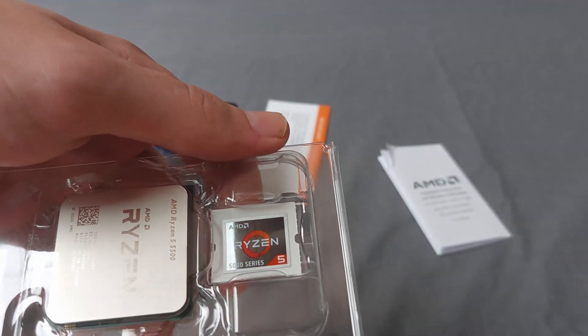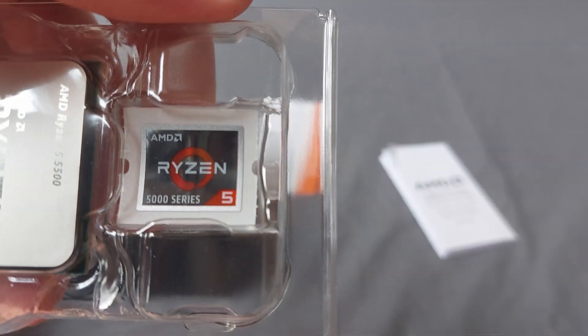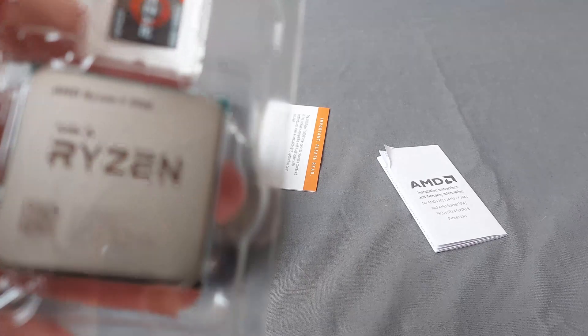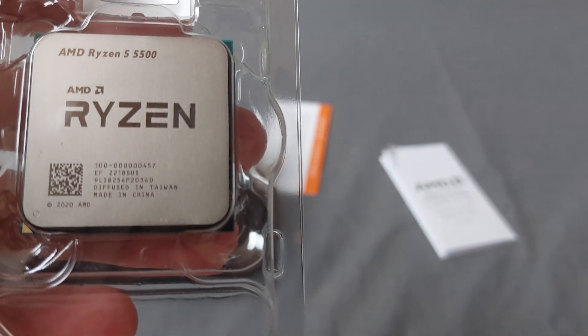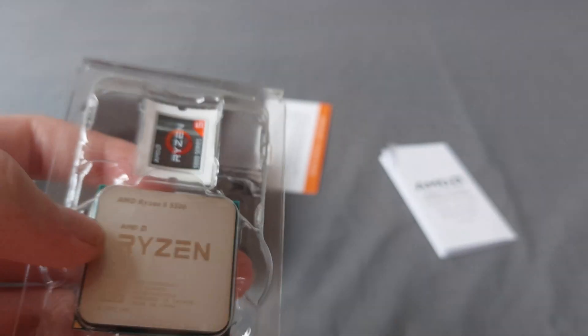It's a Ryzen 5000 Series sticker. Let's see if this camera can focus a little bit — as you can see it says Ryzen 5000 Series. This is how the processor looks up close. It looks pretty cool — just excuse my shaky hands, I'm really bad at keeping things still.